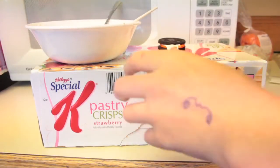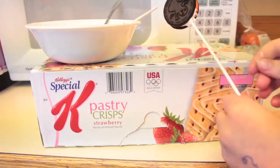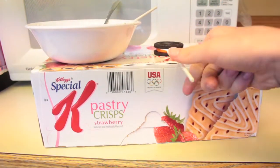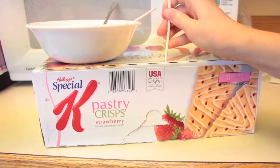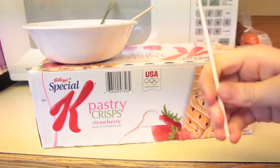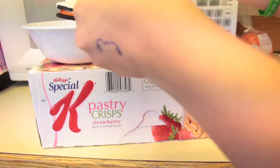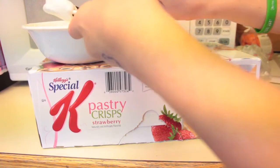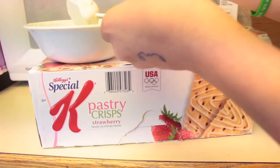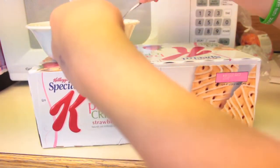Now that you've gotten all of your Oreo sticks put inside of your Oreos, it's time to dip them. You need to put your bowl on top of your box and poke holes in your box with your stick or an exacto knife so that it will fit in the holes. Get into the bowl and cover the Oreo completely in candy chips once you've poked all of your holes in your box.